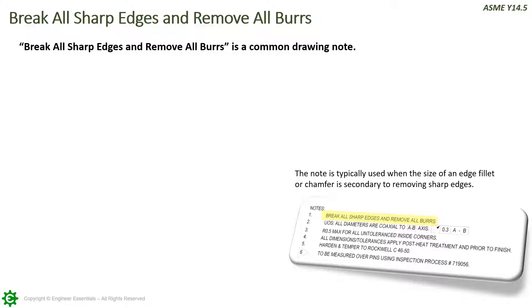The first callout we're going to mention is not really a symbol at all — it's really a note, but it's such a common note that we had to put it on here. This is the note that says 'break all sharp edges and remove all burrs.' This note is typically used when the size of an edge fillet or chamfer is secondary to removing sharp edges overall. Sharp edges and burrs can be disasters for packaging, handling, assembly, and other things, so it's very important to remove them from our part.